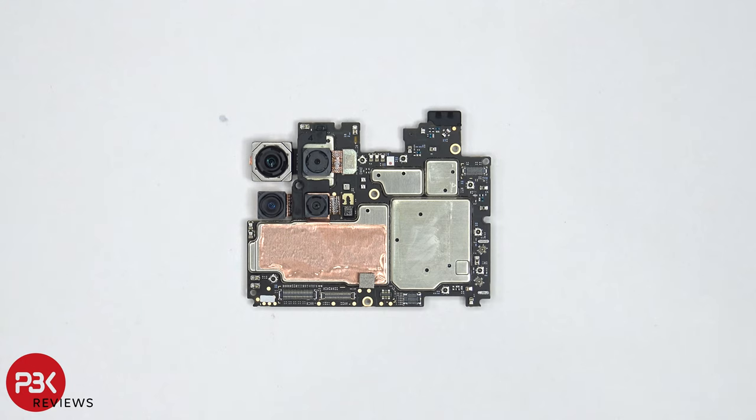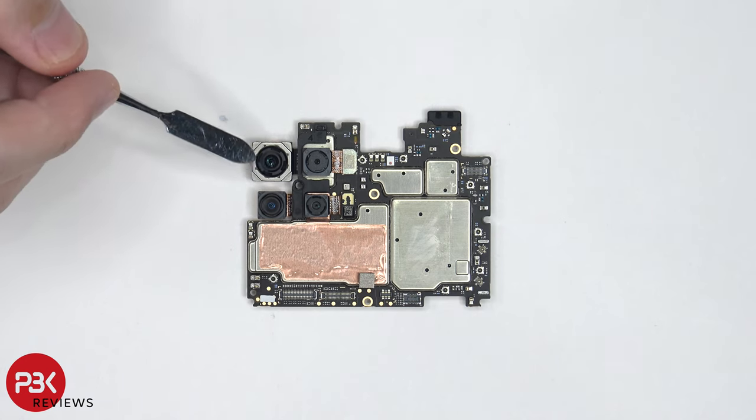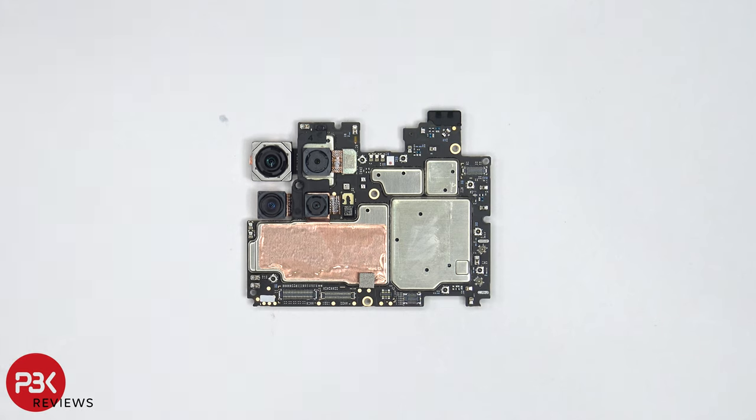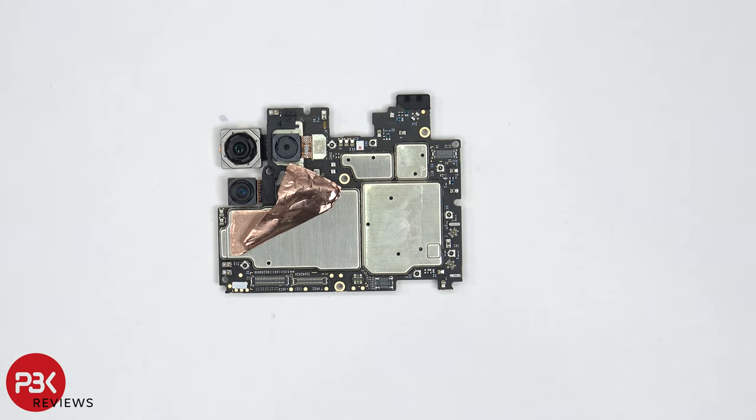Taking a closer look at the motherboard, this would be your 48 megapixel main camera, your macro lens, and your depth and ultra-wide lens. There is some copper tape over here covering the shield. Peeling it back doesn't really reveal anything underneath, so basically this copper tape would just transfer heat away from the shield and components underneath.